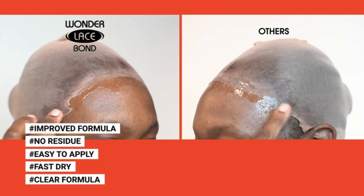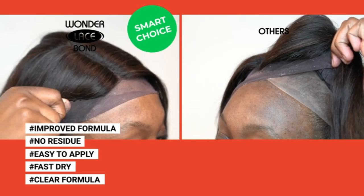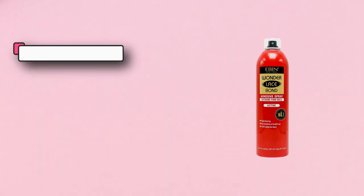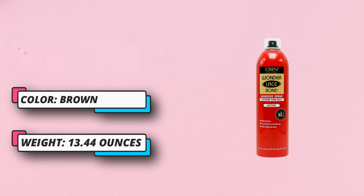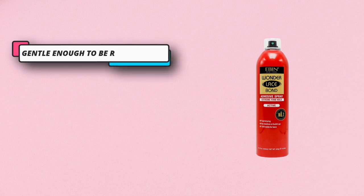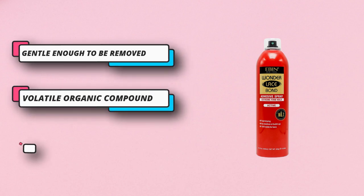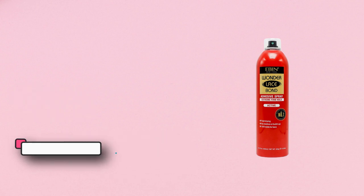Weight stated on the spray bottle is the total weight which includes the gas, product, and the bottle. Net weight is 65% of the total weight, which is the weight of the product inside the bottle, because the maximum amount of VOC — volatile organic compound — to safely fill the bottle is 65% of the total weight. The cans are not filled to maximum capacity for your safety and the safety of others.